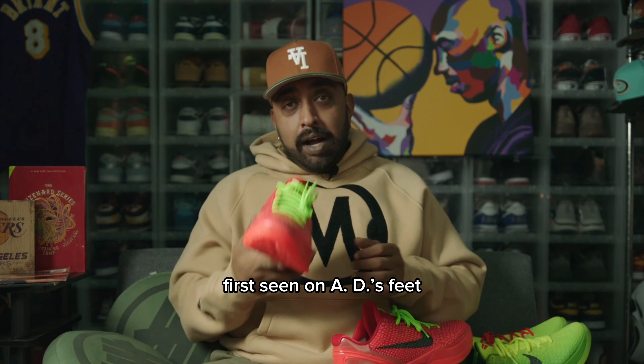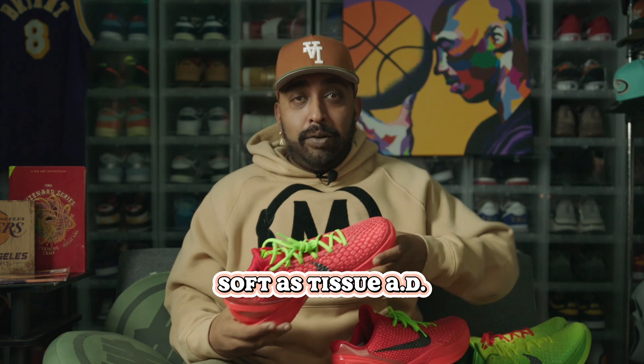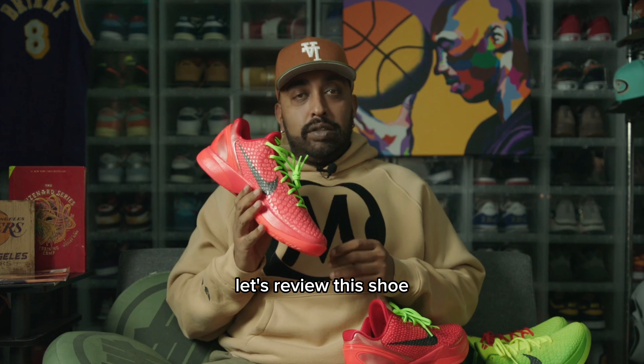First seen on AD's feet — way back. Soft as tissue, AD. We need you to step up because we need to win a championship. But anyways, let's review this shoe. But first, what about these?